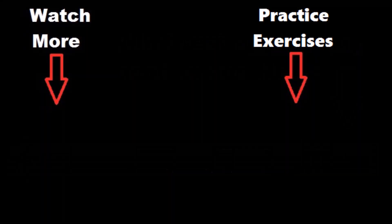Now, I'll see you in the next video by clicking the card on the left, or if you want more practice on this topic, click the card on the right.